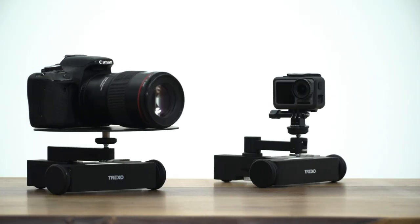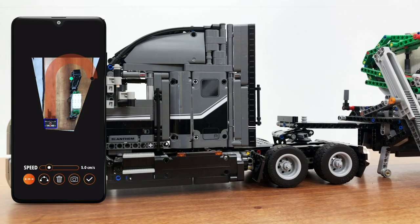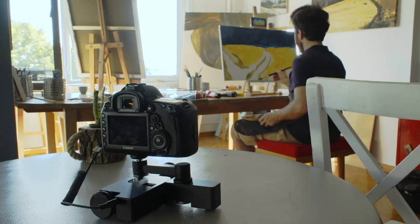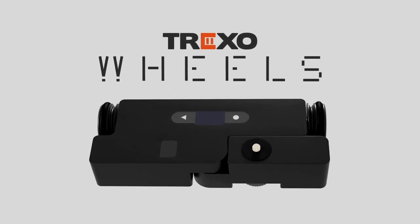Orkun, please share with me, what is exactly Trexo Wheels? The main idea is that you want to move your camera in a very controlled, programmatic way. There are sliders for that, but they're usually too big and hard to keep in your backpack. What we wanted to do is, if you have a flat surface, you can make your camera move programmatically and repeatedly, precisely every time, without needing all those big sliders. It can just fit in your pocket and you're ready to go.